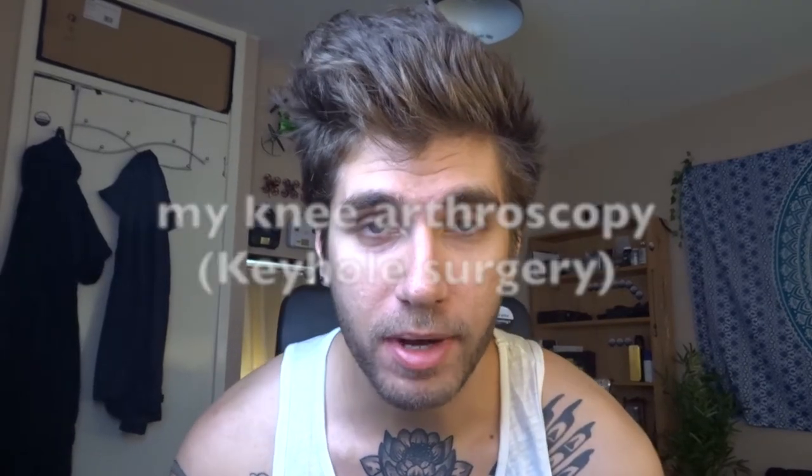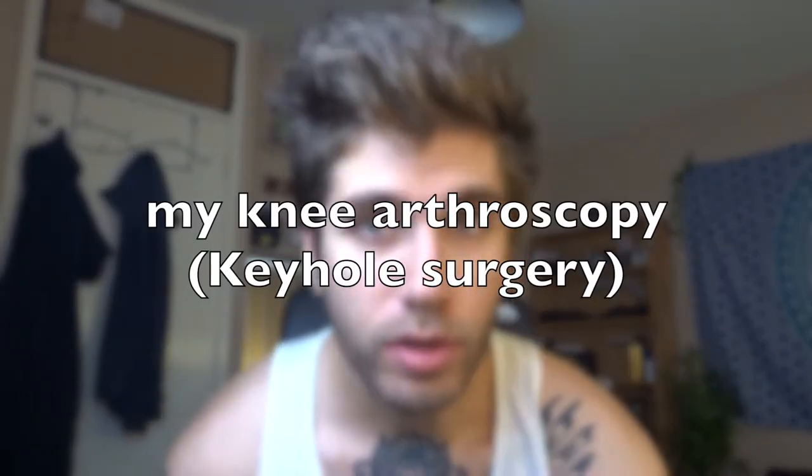I thought I'd finally make a video about my knee arthroscopy. For those of you who don't know, a knee arthroscopy is sort of like a really serious operation which is done through a tiny hole - like a keyhole, it's literally called keyhole surgery. When I had this operation it was to remove a tiny piece of cartilage from inside my knee joint which was sort of floating around and got stuck there.